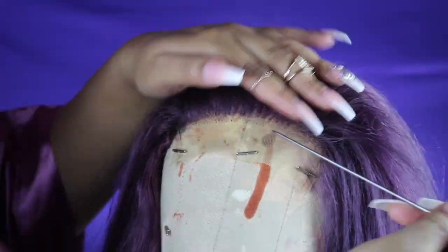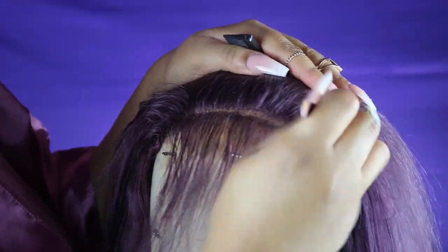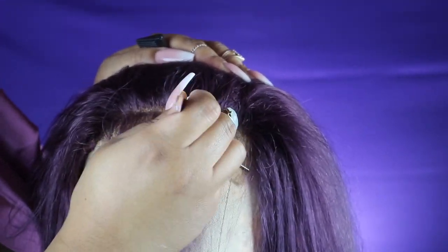What I like to do is spray down the hairline first, then section the baby hair area away from the rest of the dense hair. Then I just start tweezing. I have no particular method for tweezing — the only tip I can give you is to not let your tweezer stay in the same place.